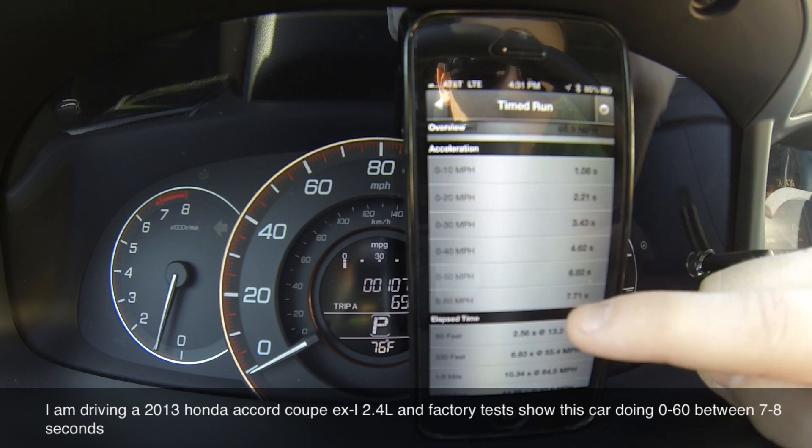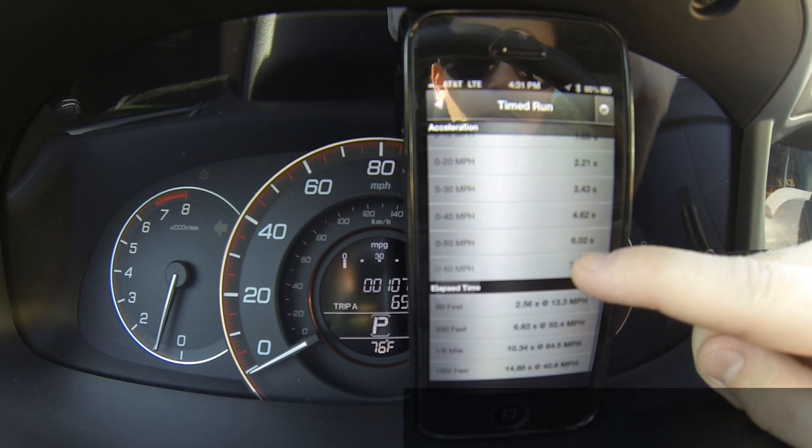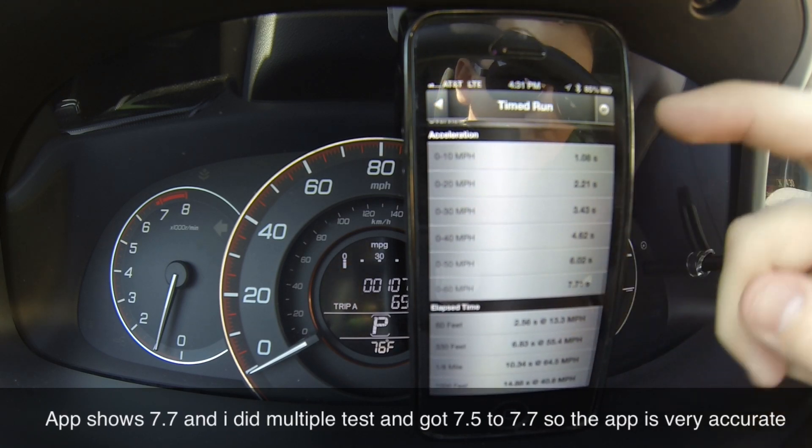It also shows you incremental times: 0 to 10, 0 to 20, 0 to 30, 0 to 40, 0 to 50, and 0 to 60.